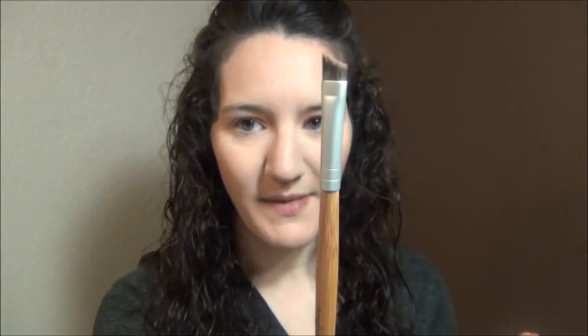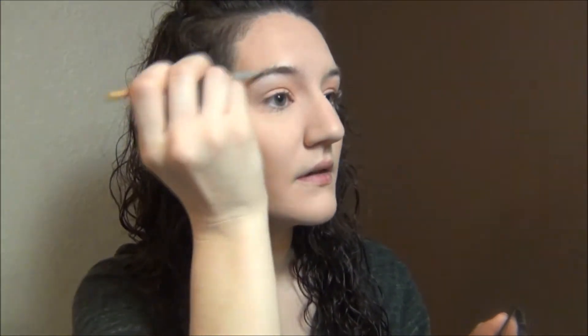I'm taking my Elf Eyebrow Kit in the color Light and using my Ion Beauty Angled Eyeliner Brush — I got this at TJ Maxx a long time ago, so I'm not sure where to find it, but it's really nice. I'm going to take the powdery light shade and fill in my brows, then use my Sonia Kashuk Spoolie to comb through them and make sure everything is blended.